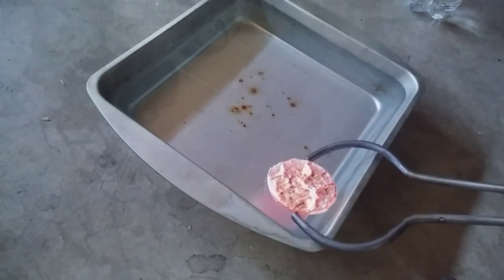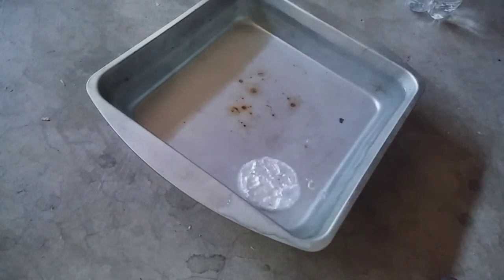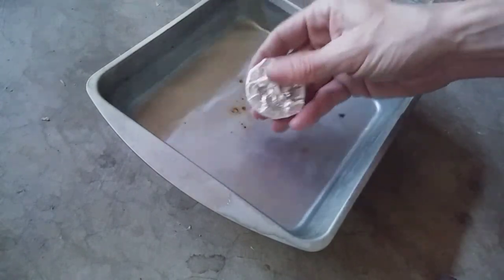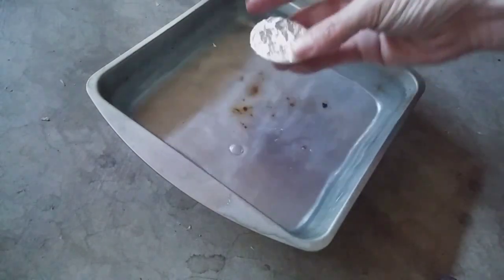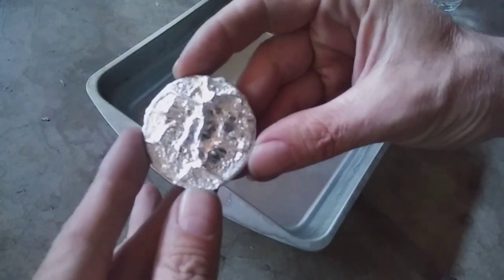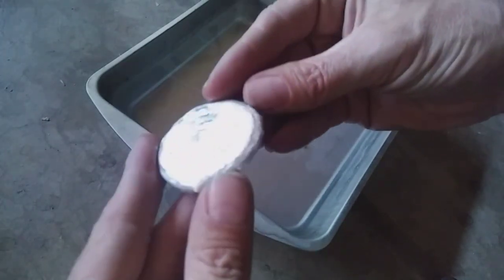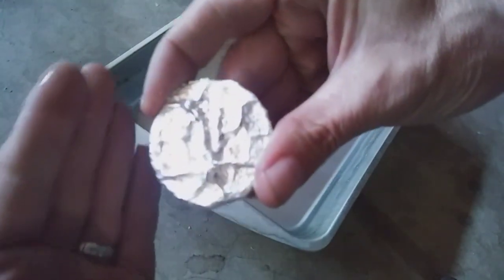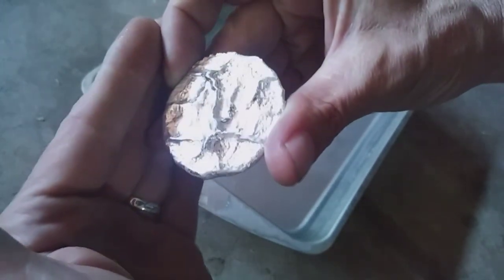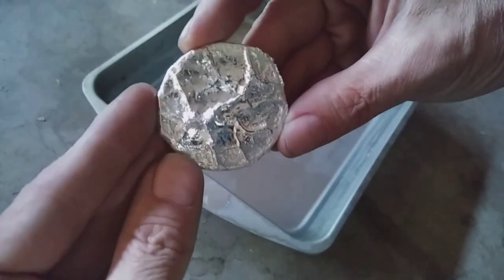Let's quench it. Gotta love that sound. And there we go — not bad, not bad. Look at that, picked up some beautiful definition of the wood, the charred wood.